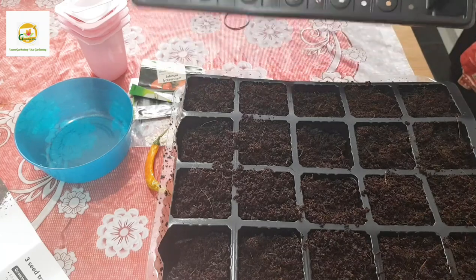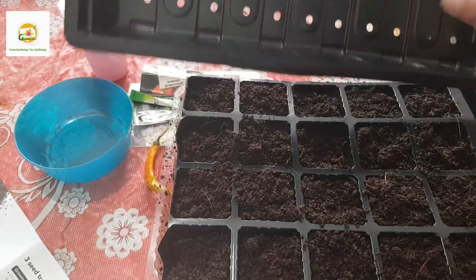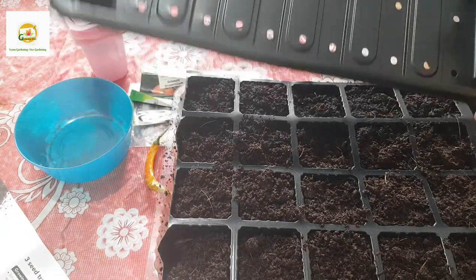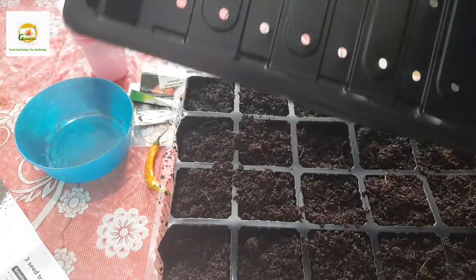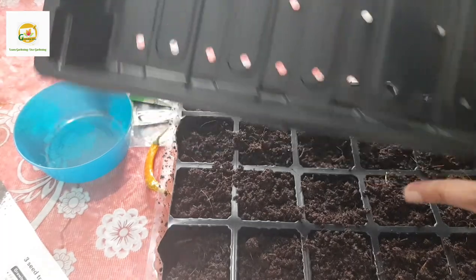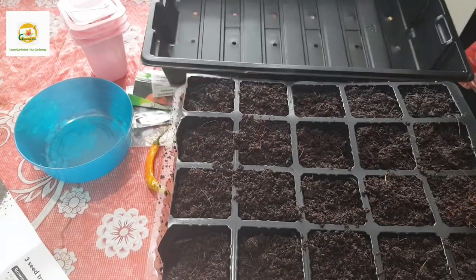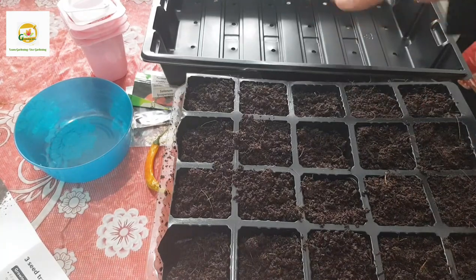I thought this would act as a tray where I can put the inserts in, but what happened is it has holes in it - so it is also a seed starting tray. It was my mistake; there wasn't much information online so I couldn't figure out whether it had holes or not. When I bought it I realized it's a seed starting tray, not a watering tray.